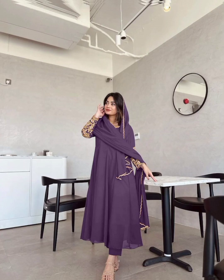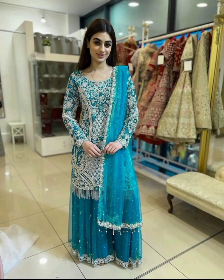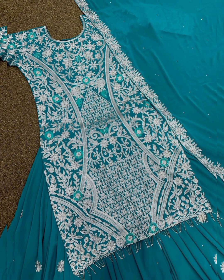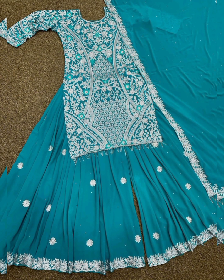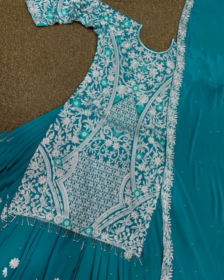Top Details: Fabric Georgia, work embroidery and sequins work. Wedding Sharara with Kurti three-piece set, heavy embroidery, premium quality stitch, Indian ethnic wear for women — Top plus Sharara and dupatta. Top Details: Fabric Georgia, size maximum up to 42, work embroidery and sequins work, type readymade.